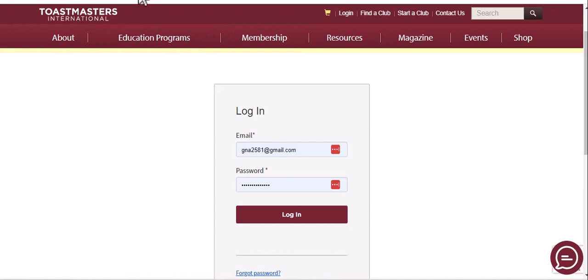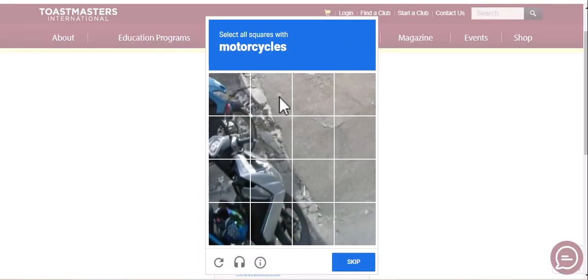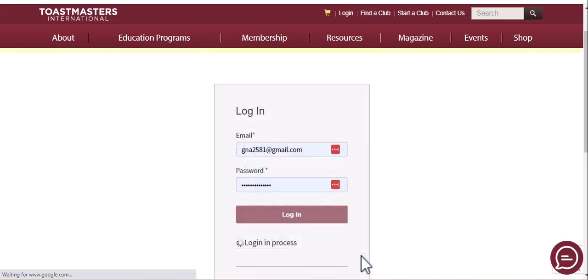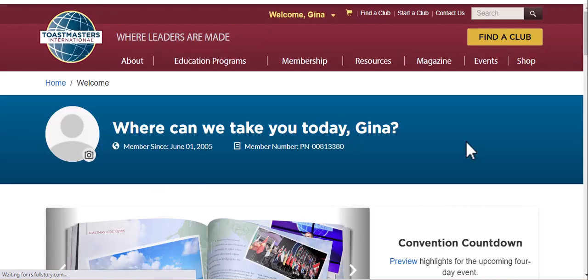Here I'm at Toastmasters.org and I'm going to go ahead and log in. We'll have to do the authentication to verify. Alright, so I'm logged in right now and it's showing me some stats.